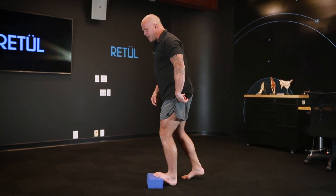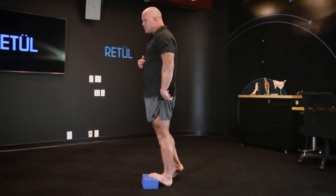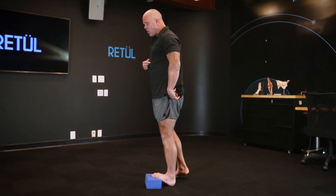Most of us tend to do something like this — I feel a little tension. But what I'm really interested in is: can I engage the glutes and bring that leg all the way tall?